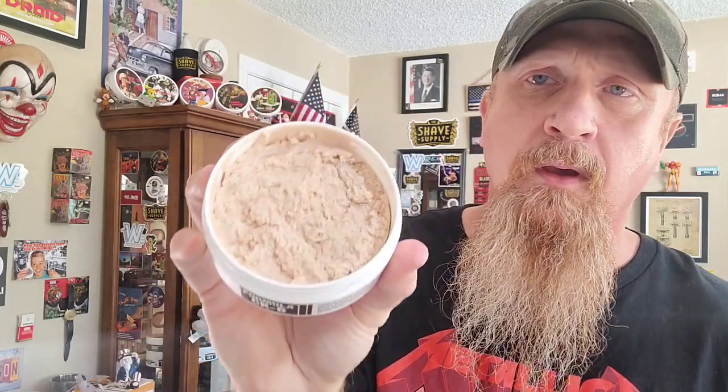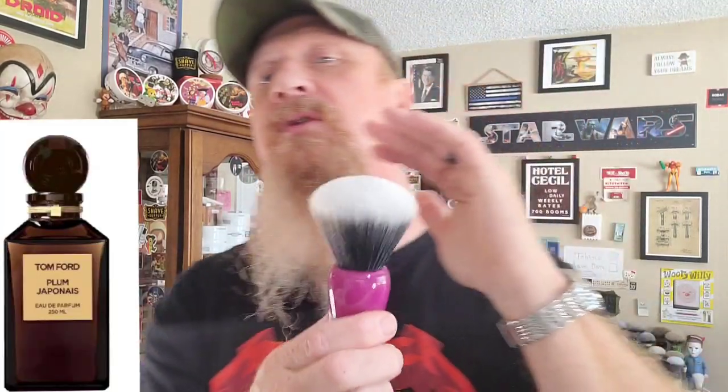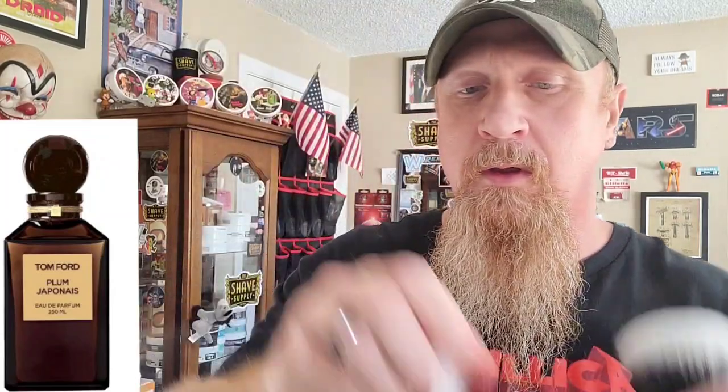I'm a huge Tom Ford fan — if you follow my content you know that I have a few of his fragrances and many of his homages and clones from a variety of people. I've watched reviews about Plum Japonais. I'm shocked at how much I like this. I'm going to go with the dry brush technique — holy crap.